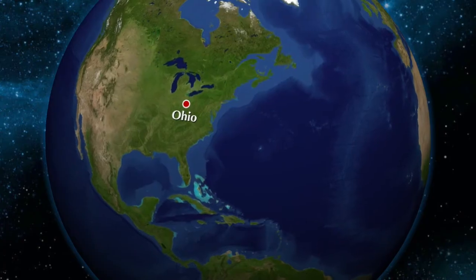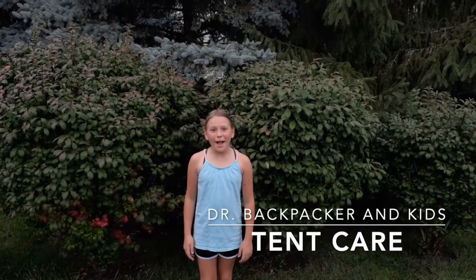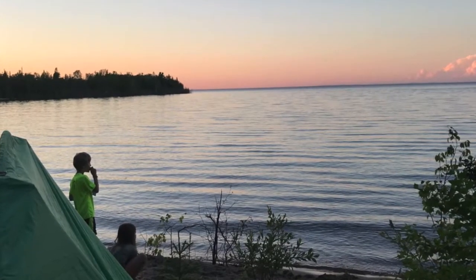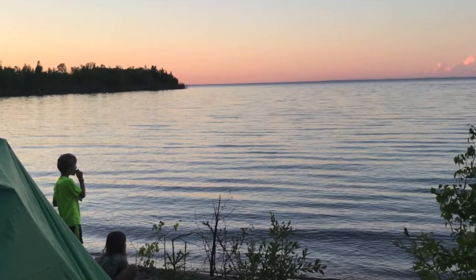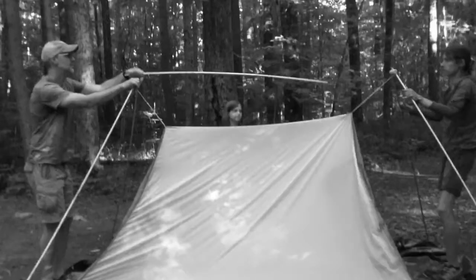Hey Dr. Backpacker, I love your videos. Thanks, and in this episode, a special guest from Ohio. Dr. Backpacker, your tent looks so old. What's the deal? My dad has one just like that. Great question! In this episode of Dr. Backpacker Kids, we discuss tent care and how to keep your tent in good shape for the years to come.